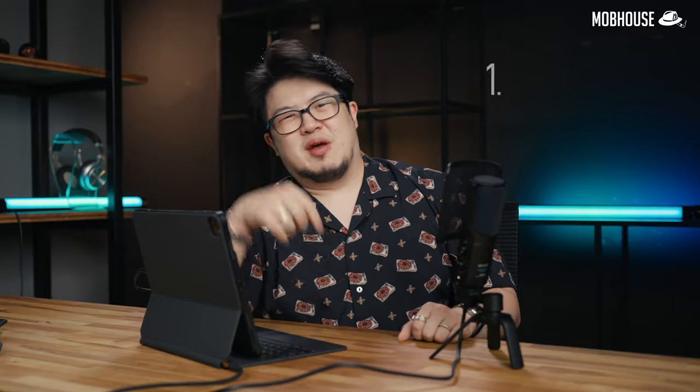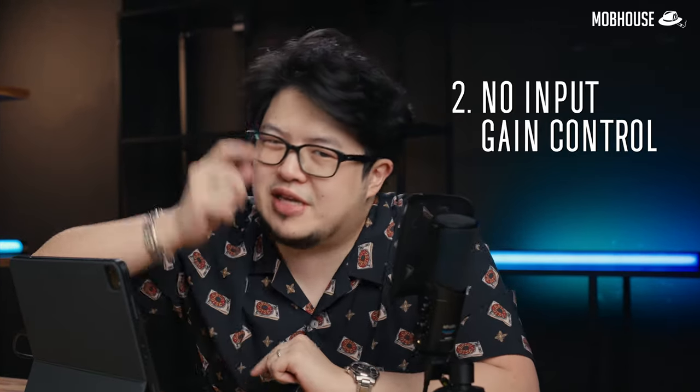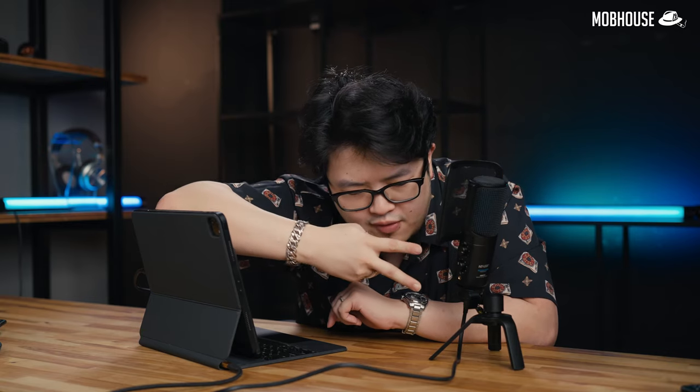Now onto the juicy part where I tell you what this microphone did wrong to annoy me. Number 1: there is no mute button. Whether your mother is screaming at you from the kitchen or your girlfriend slash boyfriend is threatening to throw your PC out the window, everybody needs a mute button sometimes. Considering how many microphones in the same price range have a mute button and also rising privacy concerns, it's actually still a pretty big deal. But honestly, that wouldn't have been such a big deal if they actually gave us an input gain control on the microphone, because you could just crank it all the way to zero and mute the mic that way. This microphone does come with two different volume dials but neither of those controls the input gain — you'll have to do that in software.